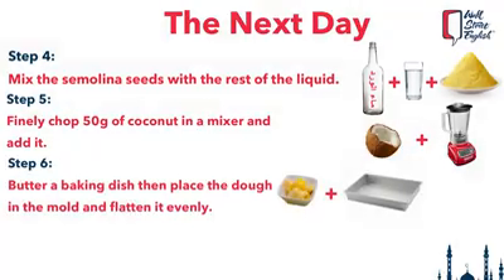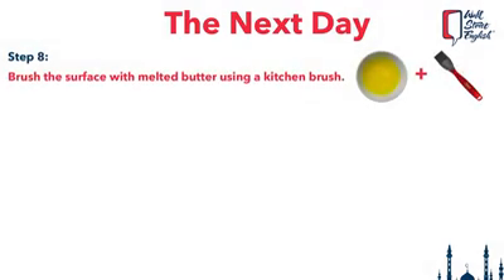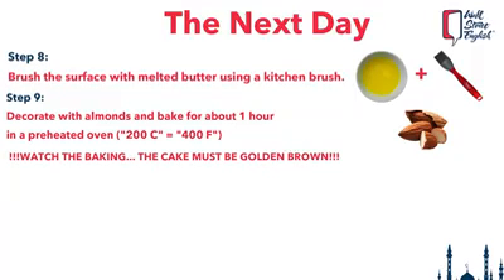Butter a baking dish — the dimensions of the one I used are 28 x 18 cm. Place the dough with your fingertips in the mold and flatten it evenly. Then cut out equal parts with a large knife, making the knife stand out each time — do not let it slide. Brush the surface with melted butter using a kitchen brush. Decorate with almonds and bake for about 1 hour in an oven preheated to 200 degrees Celsius or 400 degrees Fahrenheit. Watch the baking, because it all depends on the thickness of the cake.